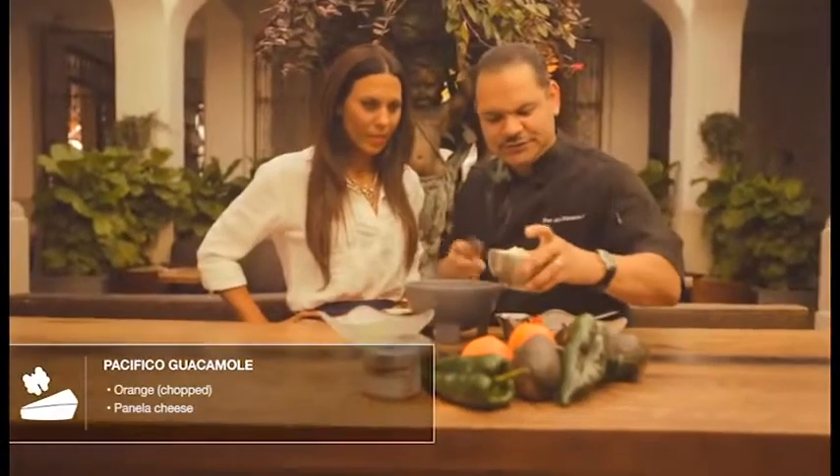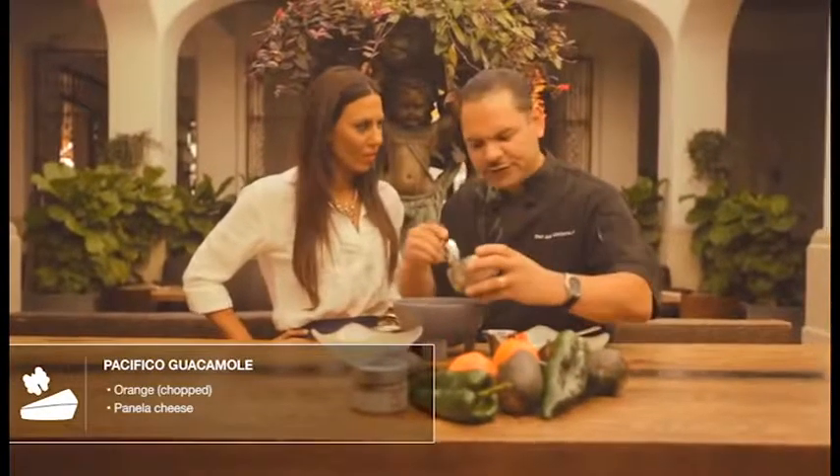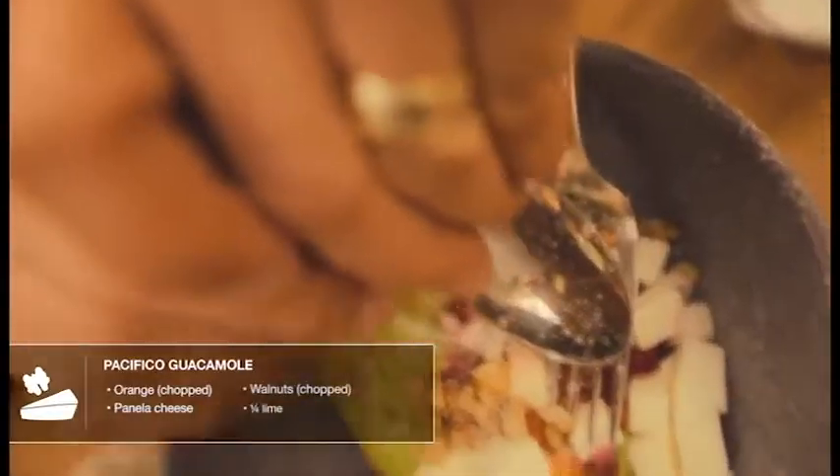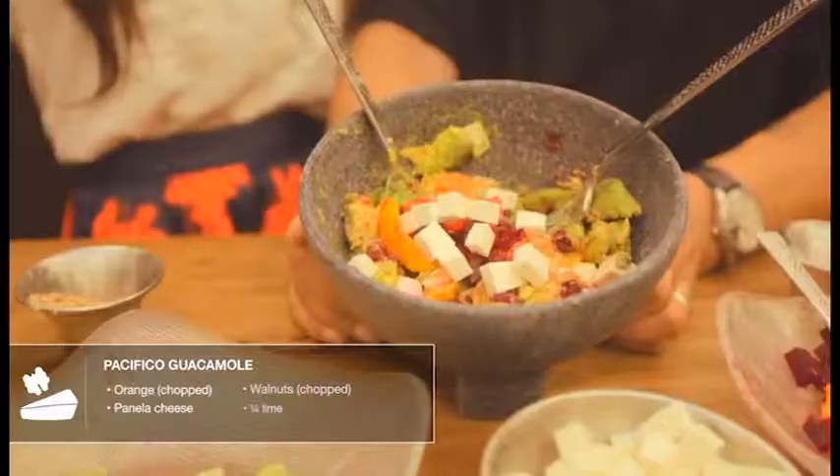So now we have the Pacifico guacamole. We start with some chopped orange, panela cheese — which is a white milk cheese that's firm in texture — and toasted chopped walnuts. It's going to make it chunky. And there we have it, our Pacifico guacamole.